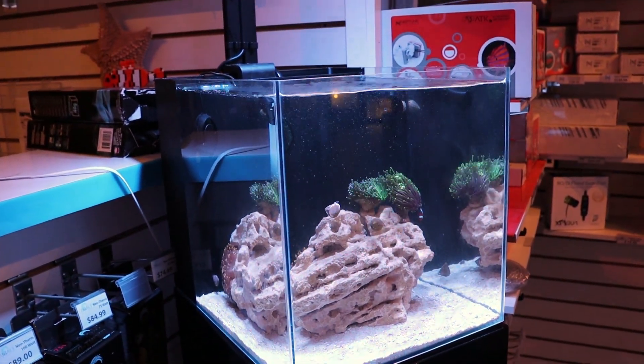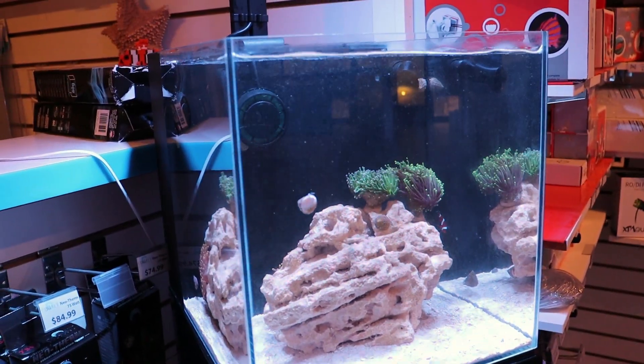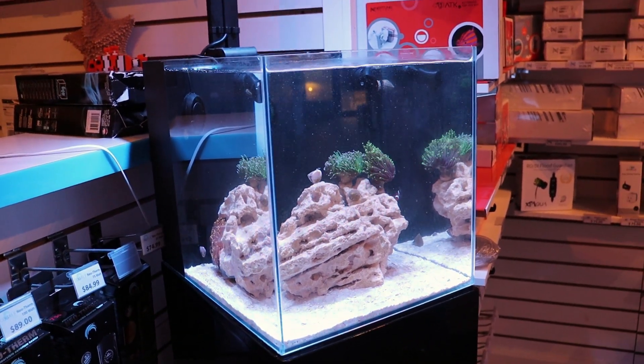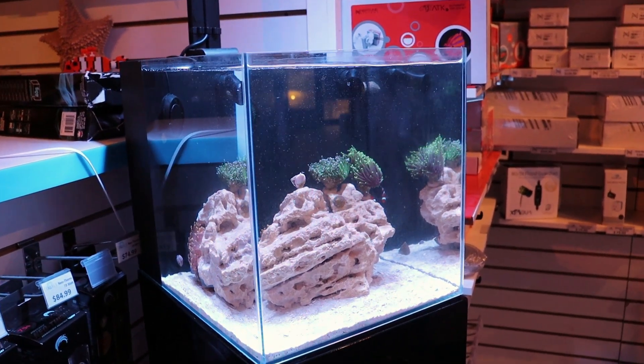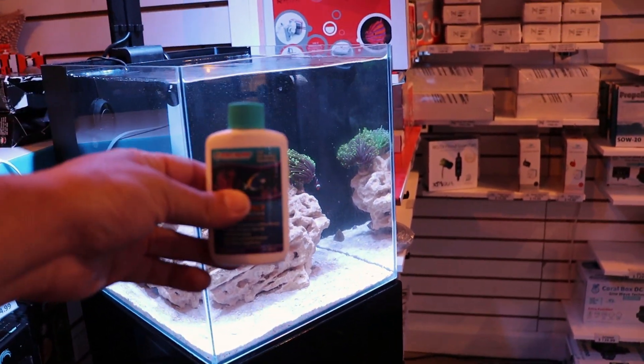Oh, this tank needs to be topped off, that's why it's full of bubbles. But he lived! It's been about six weeks now. We even have some coral going in the tank, and the tank did cycle exactly as they advertised — nine to ten days. We saw the ammonia come up and down, had detectable nitrate levels, added a fish, and he's alive and healthy. It actually did work as advertised.